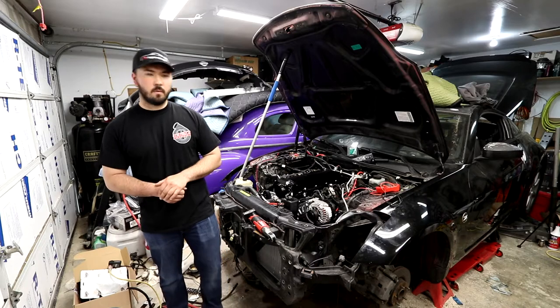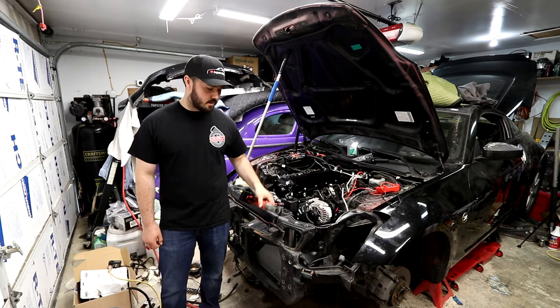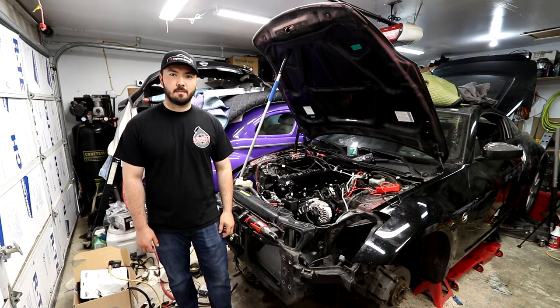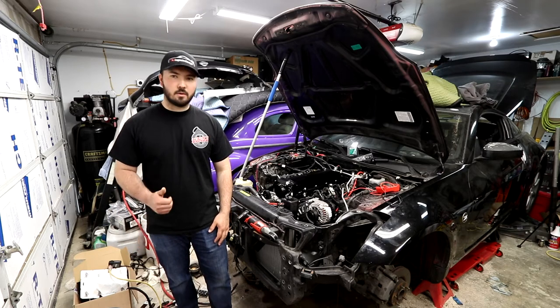Also, another update over the weekend — it was my birthday, and my wonderful dad gifted me this Milwaukee 3.8 ratchet. I think it's pretty cool. You've all probably seen I'm a big DeWalt guy, but if it works, it works, and screw brand affiliation — it doesn't matter too much.